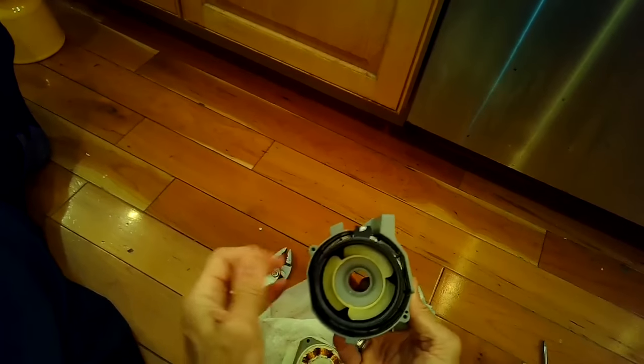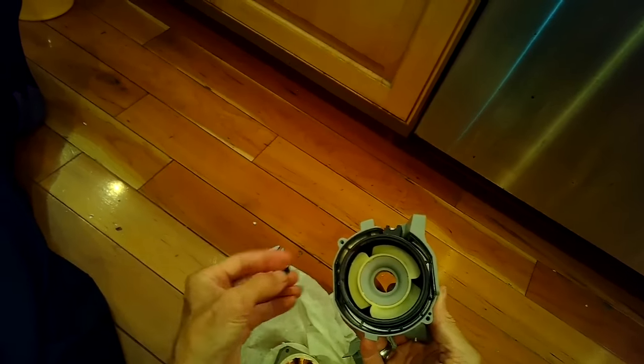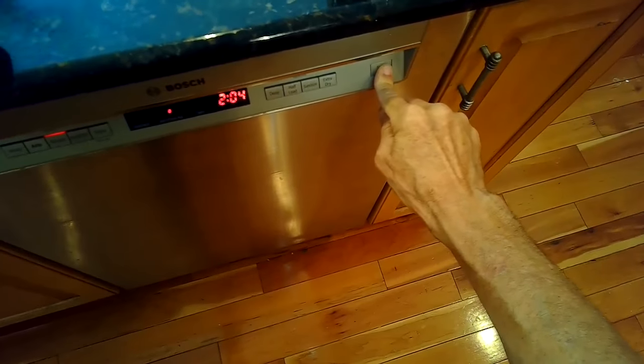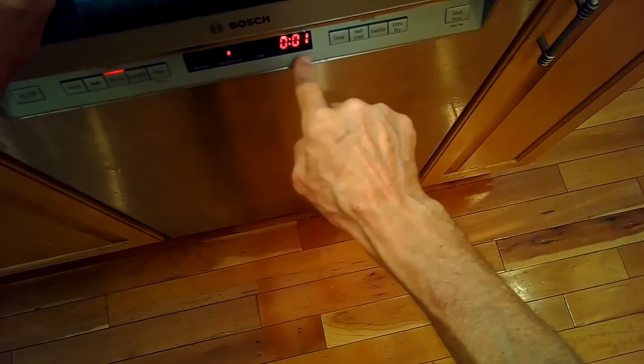This failure happened at only the two-year mark, which is way too soon. Bosch has a much better reputation, so it was probably just not being used correctly by the owner. We're putting in the screws to hold in the bottom panel, and that did the trick — this machine was back working great again. Hopefully that's been helpful, you get rid of your E09 error, and your dishwasher is working great. Thanks for watching and please subscribe.